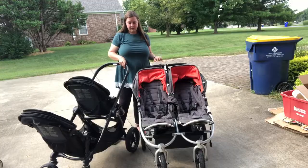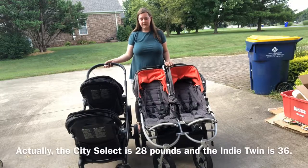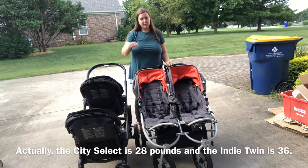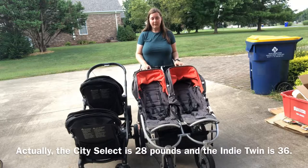As far as heaviness goes, they are both similar weights. The City Select just seems lighter because you can collapse it in multiple pieces — take the seats off and just lift the frame, then the seats separately. The Indy Twin has to be lifted all in one, so it is quite heavy.